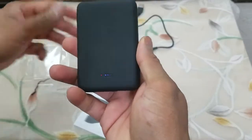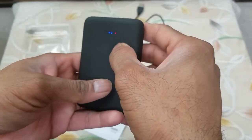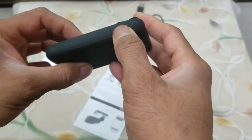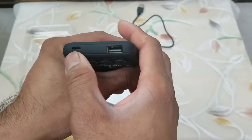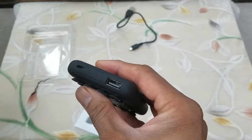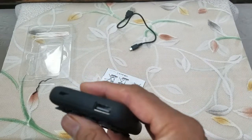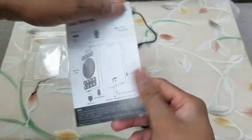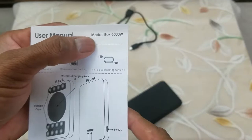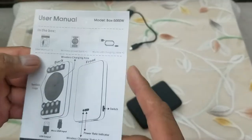It's a pretty solid looking power bank, has a matte feel to it, and LED indicators to show the status. There's a power on/off switch, a USB connection point, and a Type-C port to charge it. You can plug it into a wall outlet with a USB option or plug it into your PC and it will charge. We're also given a user manual. The model number of this particular item is BOX 5000W.